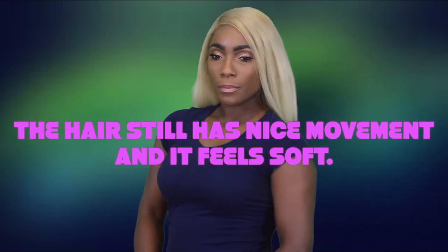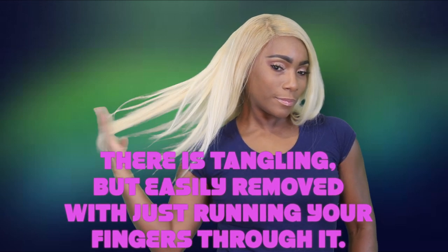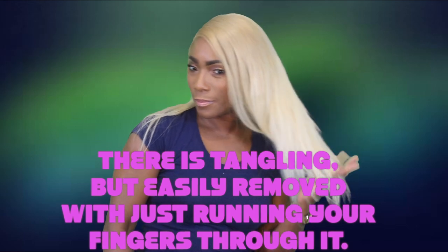That is everything I need to say about the hair and about the curling irons. Stay tuned for a comparison test between the two curling irons. Don't forget to subscribe, like, share, and let me know what you think about this video. Until next time, fancy beauties — stay fancy!